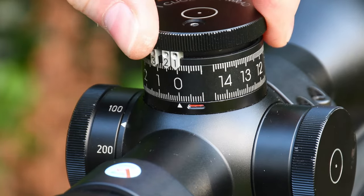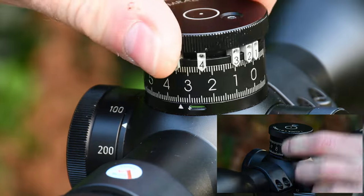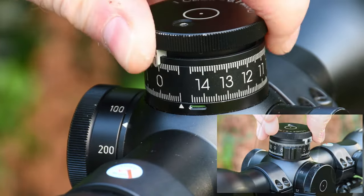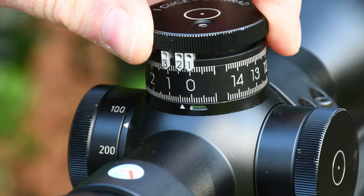The Exos has a locking lever on the front left side of the elevation turret. This needs to be undone so you see the green marker in the window. The zero stop is one milliradian below zero, and that is ten one-centimetre clicks.